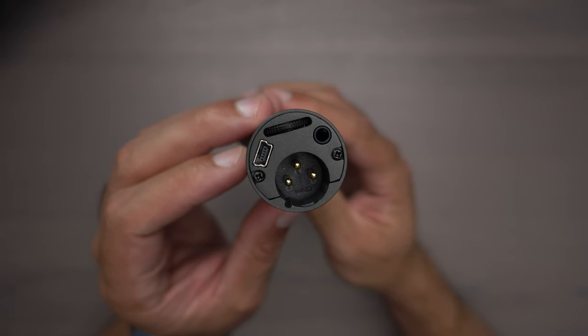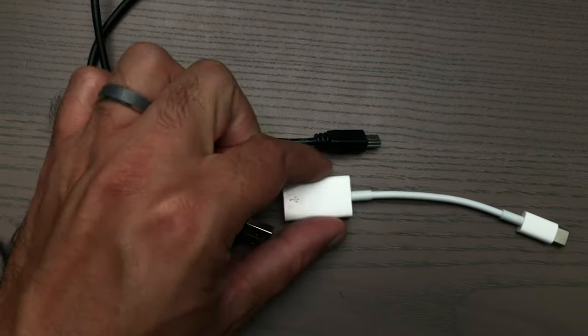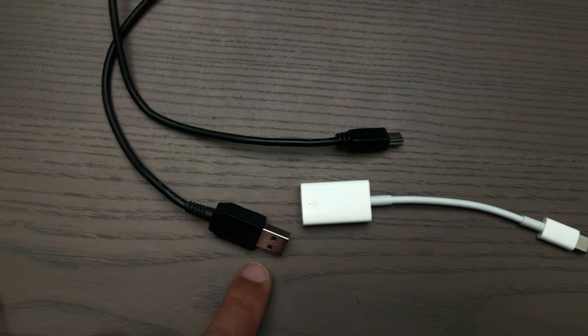The second thing isn't that big of an issue at all — it's that the microphone uses mini USB instead of USB-C, and the cable that comes with the microphone goes to the old school USB, which just means you'll need a dongle to go from the older USB to USB-C.